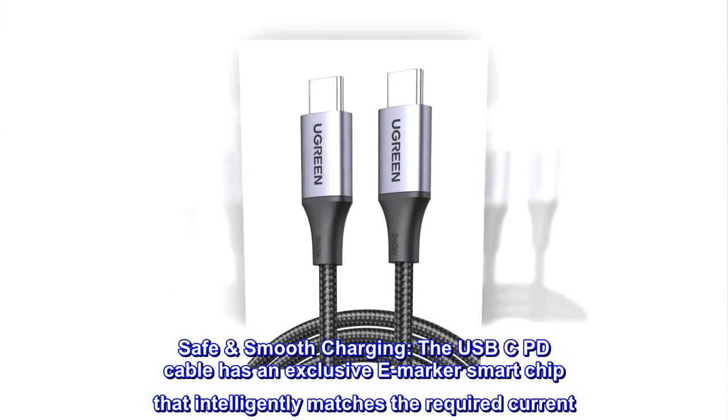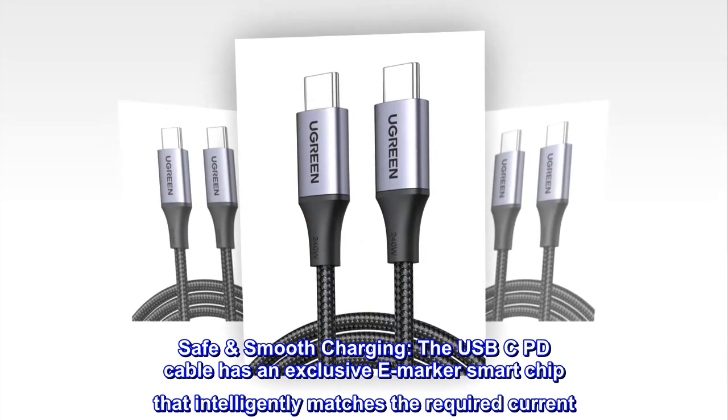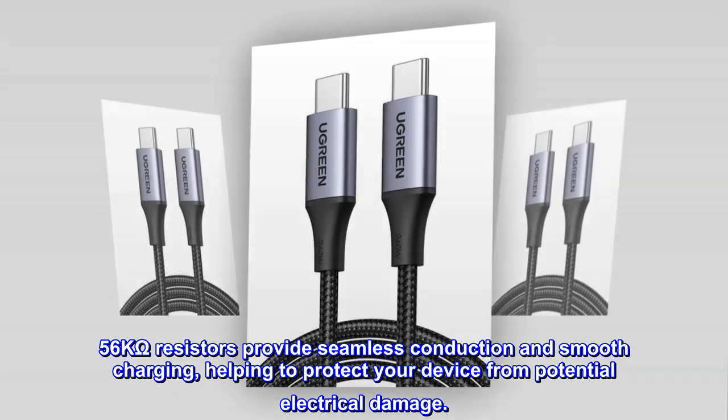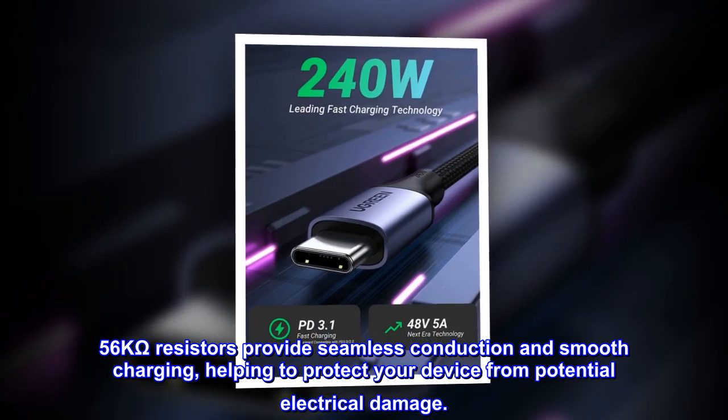Safe smooth charging. The USB-C PD cable has an exclusive e-marker smart chip that intelligently matches the required current. 56kΩ resistors provide seamless conduction and smooth charging, helping to protect your device from potential electrical damage.